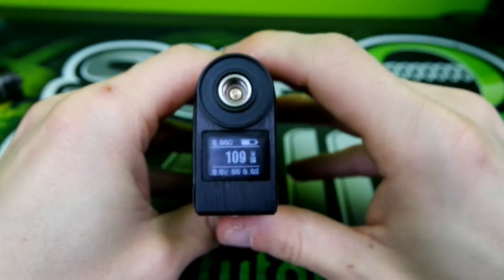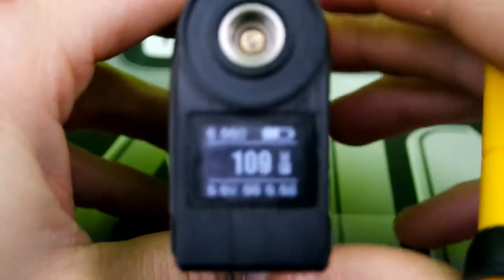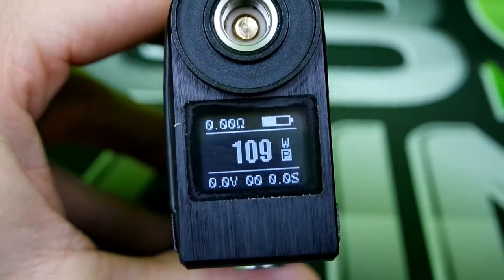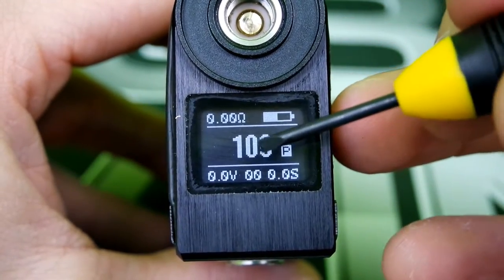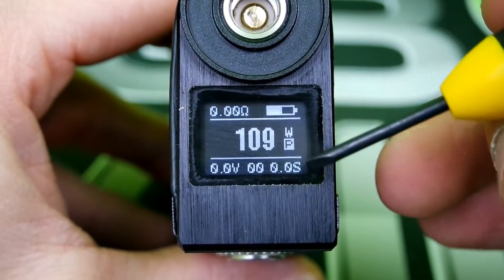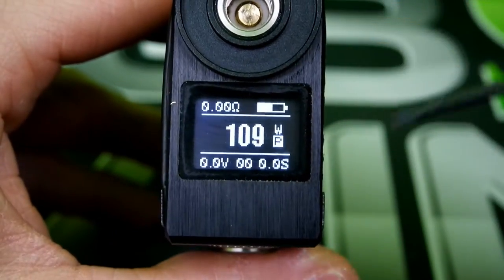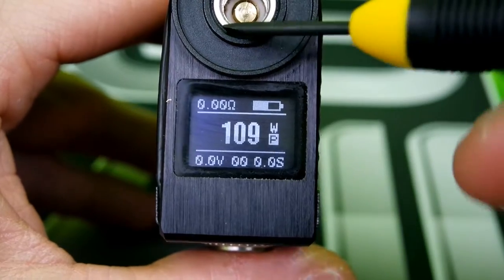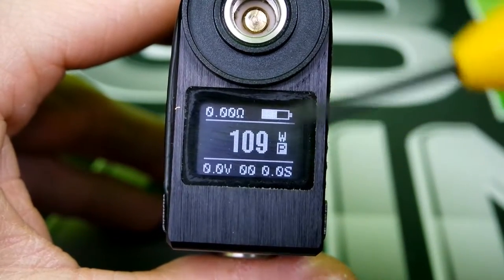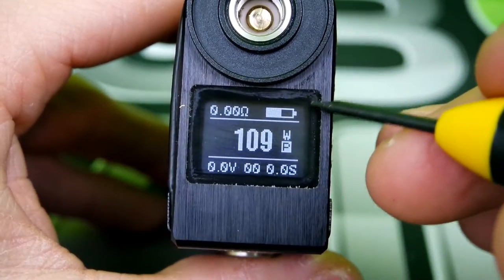Let me see if I can get it to focus. There's your menu system — I'll try to zoom in the best I can. As you can see, there's your ohms, battery meter, watts, volts, and puff counter. This also shows how many seconds you hit on it. It does say 'no tank', and I have found that this mod is better for tanks — I get better connections and things sit flushier with tanks.